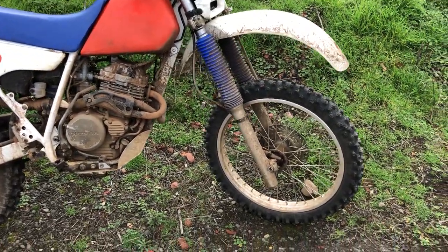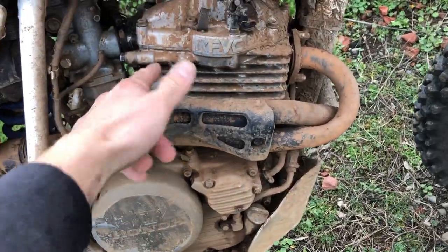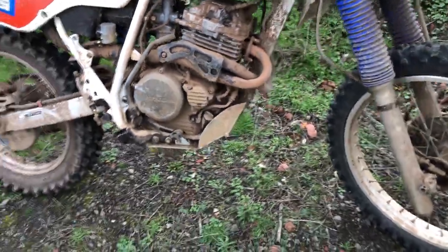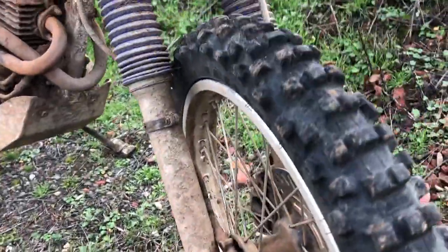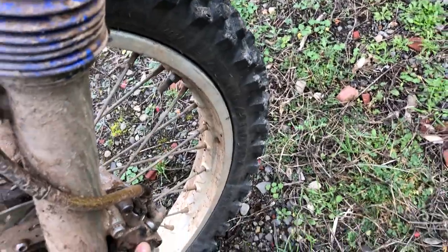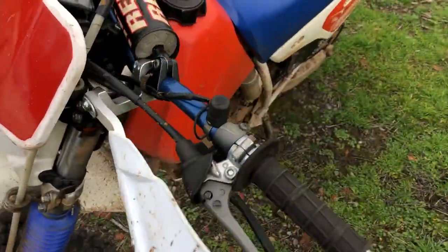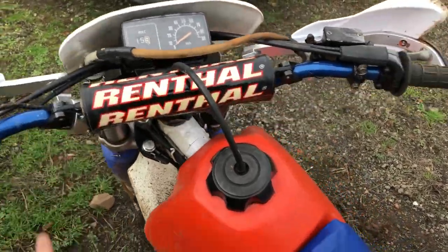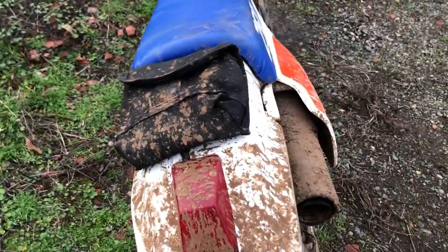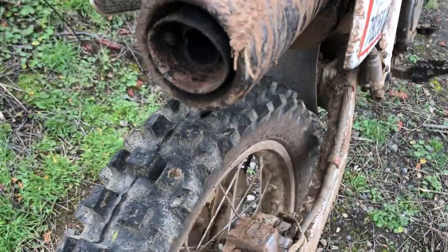To make the bike run, I had to take off the top end and put in a Wiseco piston. Let me do a walk-around — I've got a skid plate on it, this is the caliper from the 1990 model which I had to completely rebuild, changing all the seals. I had to rebuild the master cylinder with all new parts. I have these really cool Moose Racing bars that are blue — they go really well with the bike — and this chin piece with a little tool bag.